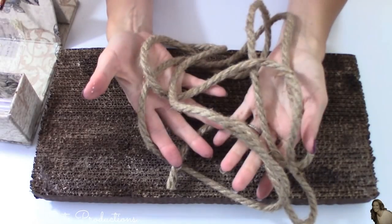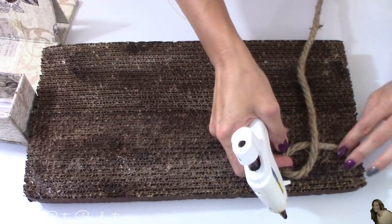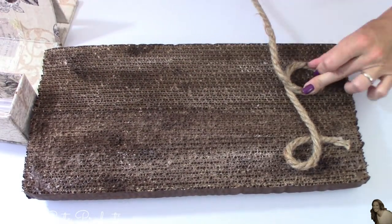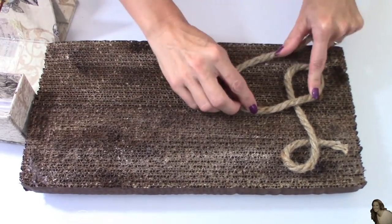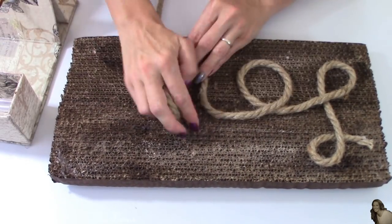Using Dollar Tree's decorative nautical rope, I'm going to use this rope to write out the word 'love' and glue it down to the cardboard scratch pads using regular hot glue sticks.